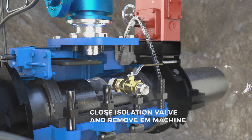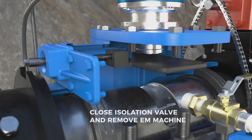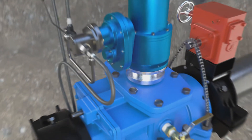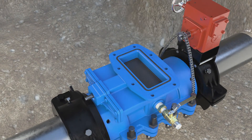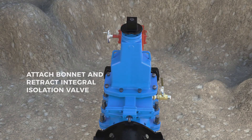Close the integral isolation valve and remove the EM machine. Attach the bonnet and retract the integral isolation valve.